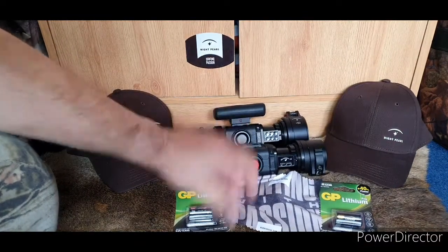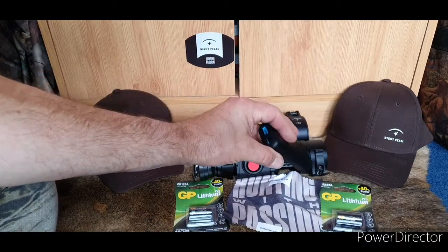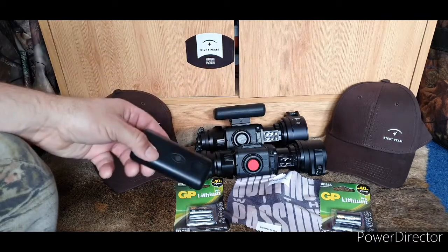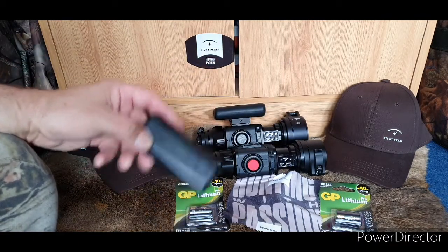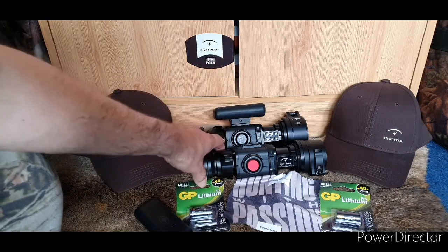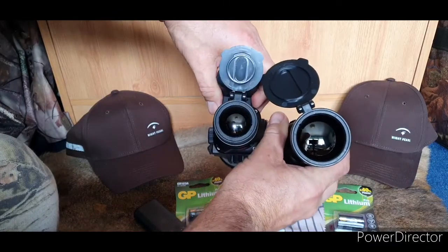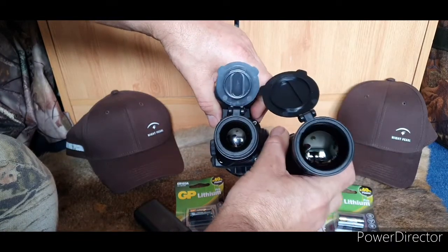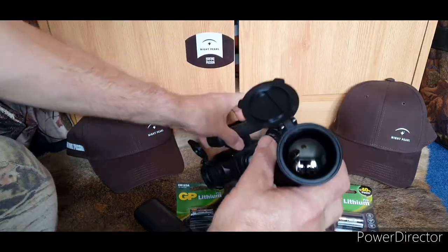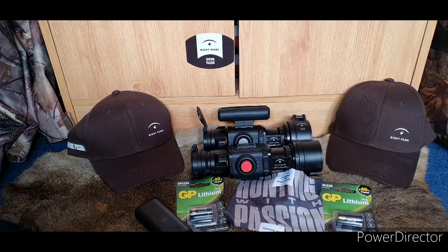I particularly like the power source because it reminds me to put the unit in standby — when you're hunting, you've got enough to think about without messing around with different buttons. There are a lot of functions on this. Two things I noticed immediately without even trying it in the field: look at the size of that lens compared to the 35. You can tell straight away this one is going to have a lot more clarity and visibility. The 35 was already fantastic — I could see all the vegetation clearly.